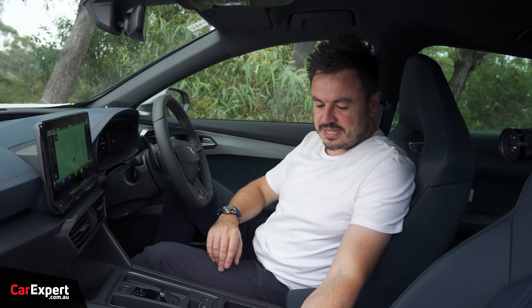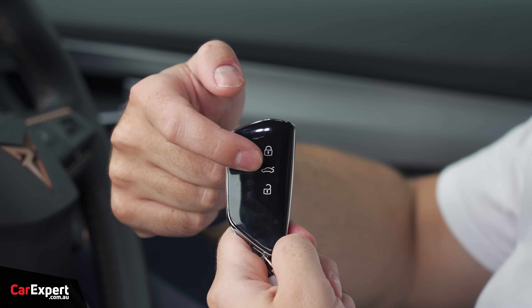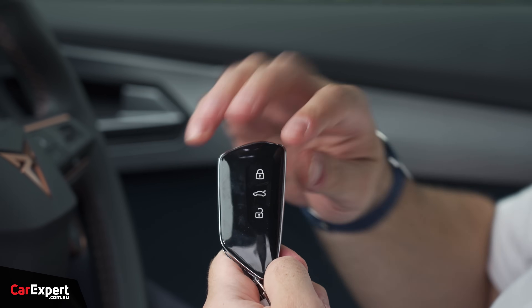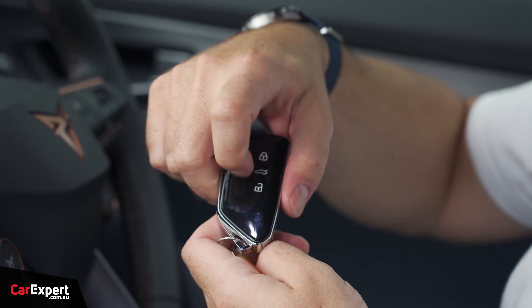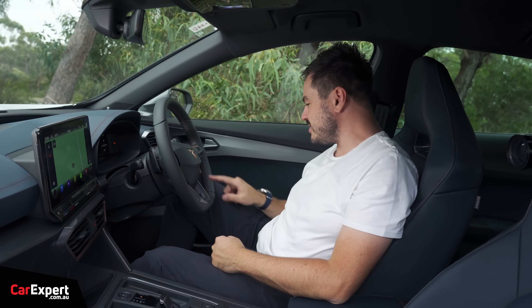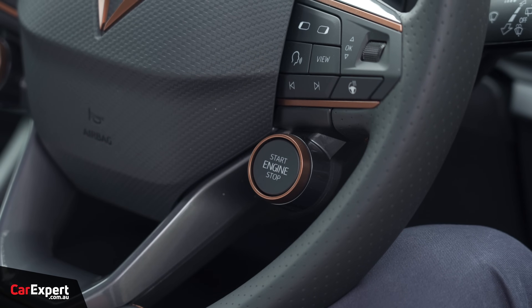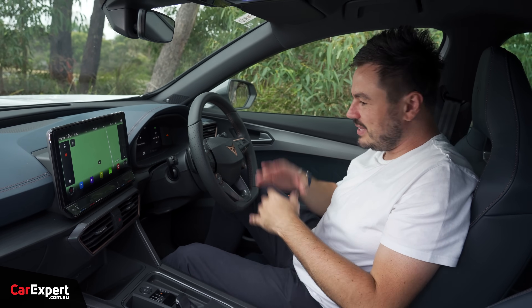So we are inside the 4Mentor. Starting with the key — you've got lock, boot, unlock, and on the back the Cupra logo. It's a grippy material with a metal sort of edge to it. It's a proximity sensing key so you leave that in your pocket, and the start button is here on the steering wheel — how sporty is that! In terms of the design, I really like the look of this.